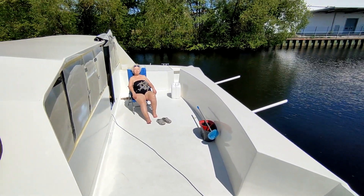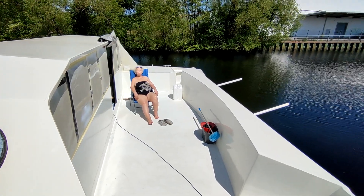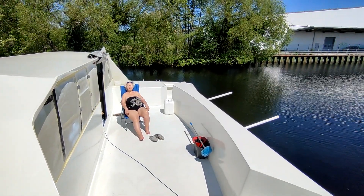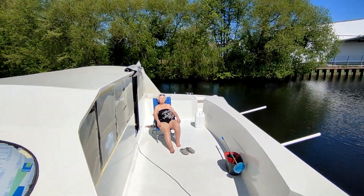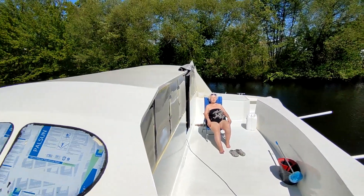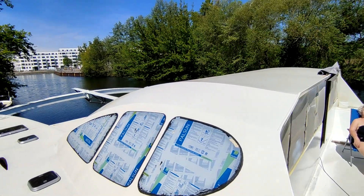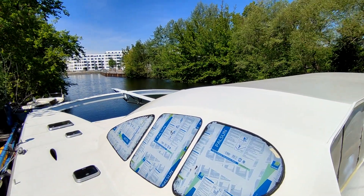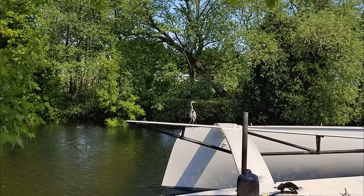It is getting warmer and Anna, in addition to the usual tasks of cutting carbon fabrics and peel-ply, found time for her first sunbathing on our yacht. We also have so many visitors, and here is one of the unusual visits.